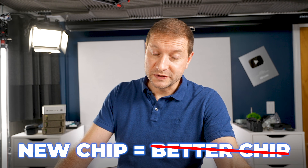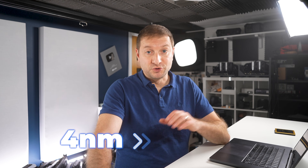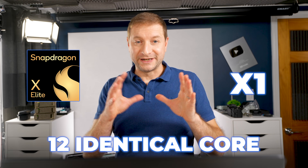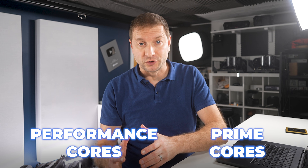So what actually changed under the hood? Because a new chip doesn't always mean a better chip. First, they moved from a four-nanometer process to three nanometers — more transistors in less space, which usually means better efficiency. The X Elite, now known as the X1, had 12 identical cores. With the X2, they split things up into prime cores and performance cores.